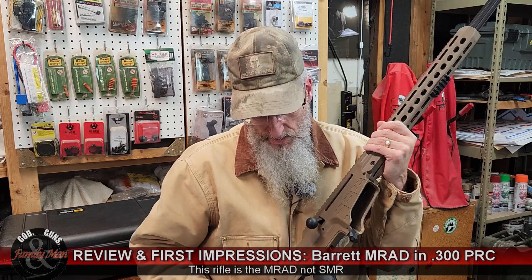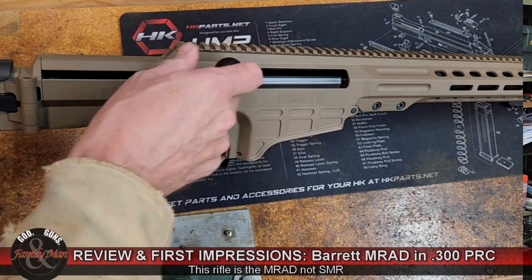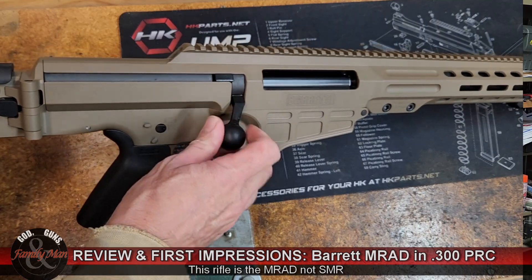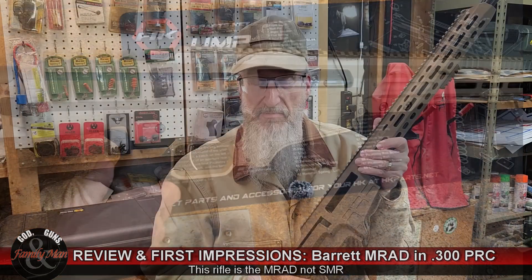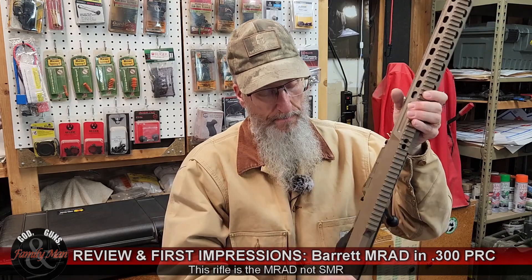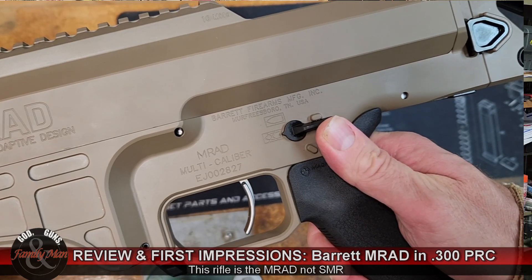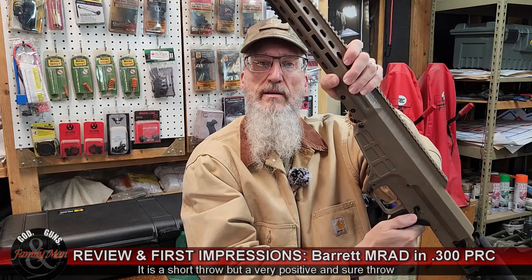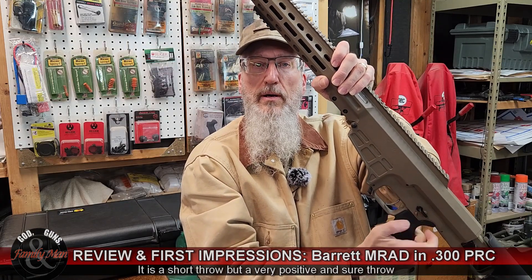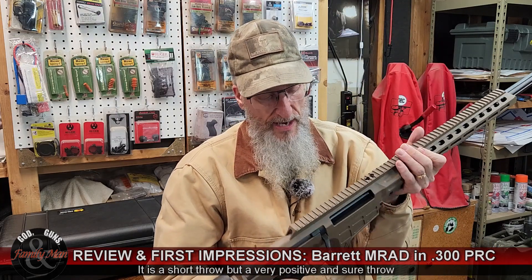This is a very nice bolt — only a 60-degree throw. My Browning BBR hunting rifle has a similar 60-degree throw, and they're so much faster than a real tall lift. Very smooth action on this as well. The safety is right here, very standard for an AR-type design — very short throw. Back on safe we go.